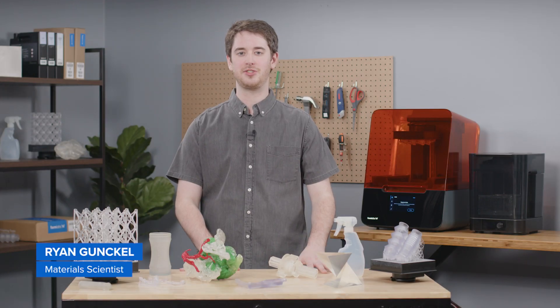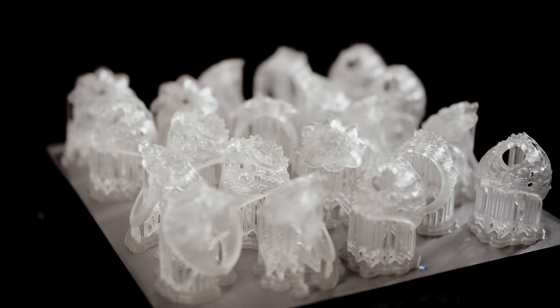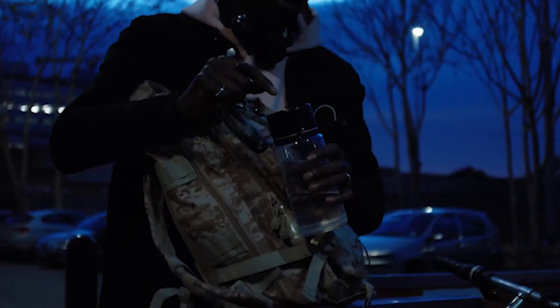Did you know that you can 3D print parts that are clear or transparent? Clear resin is a 3D printing material for Formlabs SLA printers that enables you to produce objects that can be polished to near optical transparency. In this video, we'll offer clarity on the material properties and post-processing requirements.